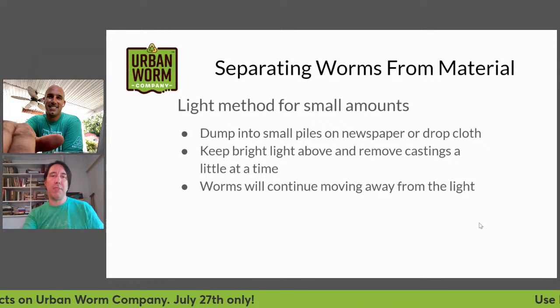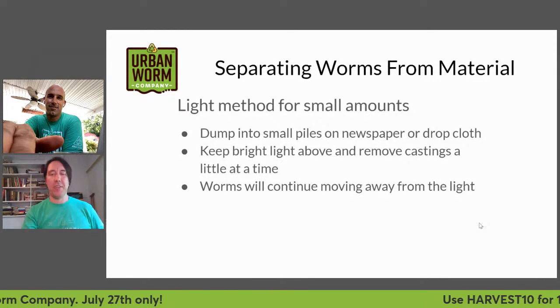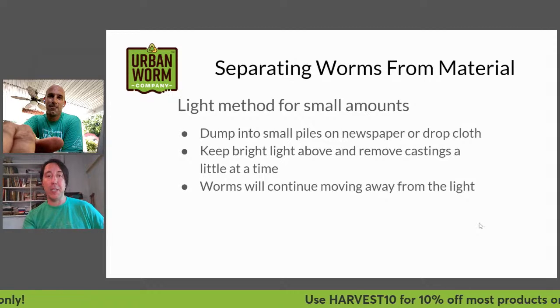If you don't have Mary Appelhof's book, I would suggest checking that out — you can find out more about the light method there and plenty of other information.